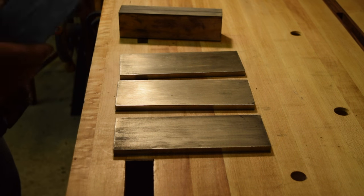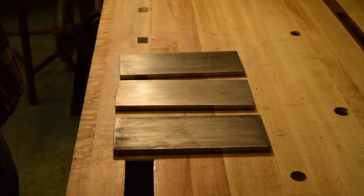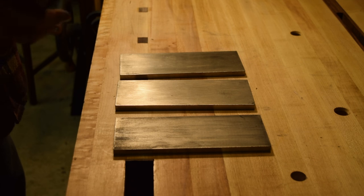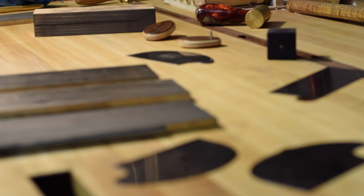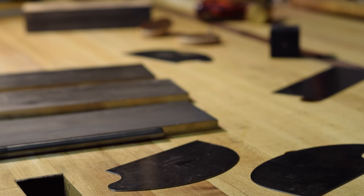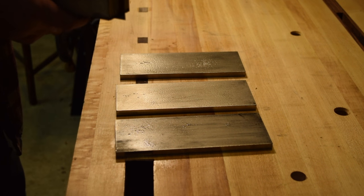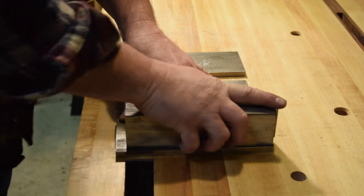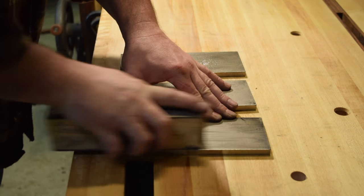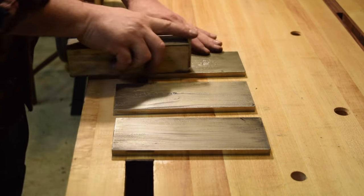Whenever I'm going to sharpen a rectilinear card scraper, I use a device popularized by Brian Boggs — it's just a block of wood with a kerf down it. You slip the card scraper into that kerf and hold it while using a mill file to true it up. Then you push it down on your stones. I like to use diamond stones — they hold up better with that hard metal edge being pushed straight down into them than a water stone or oil stone would. I work it back and forth, going down in grits to remove any mill file marks until I get a nice smooth finish.